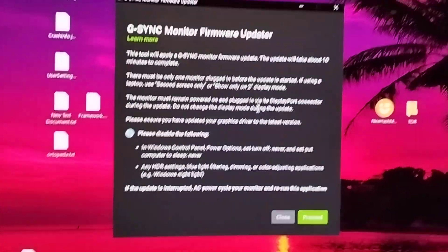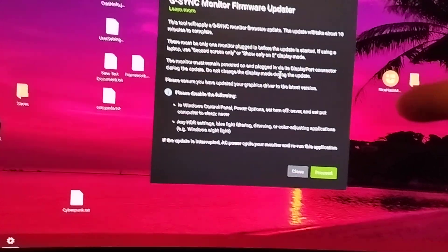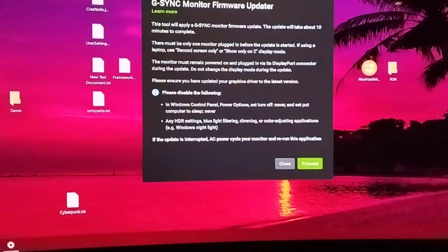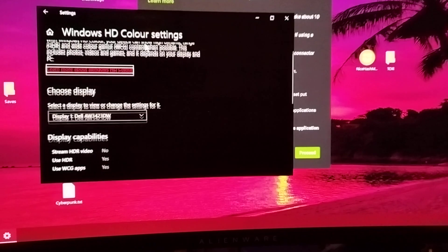So apparently there's a firmware update for the first generation of OLED monitors, so I'm gonna make a small video to see if this update works. What you need to do is go into Windows HD Color settings and disable HDR.